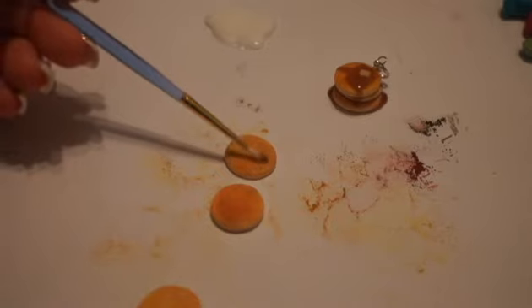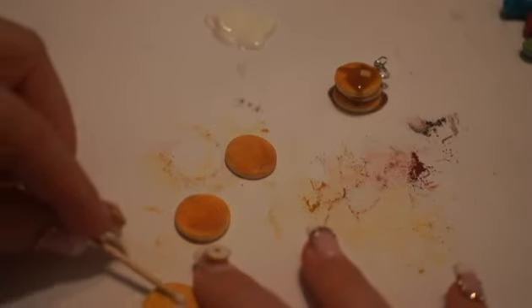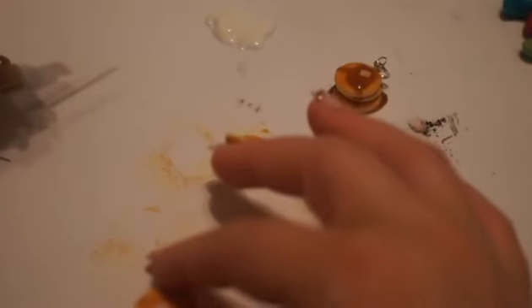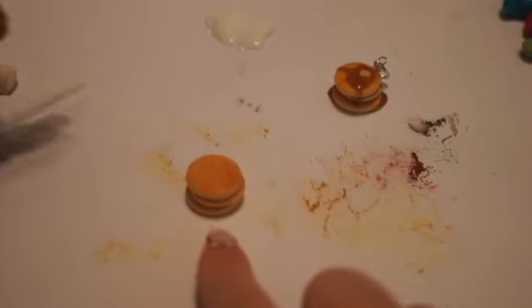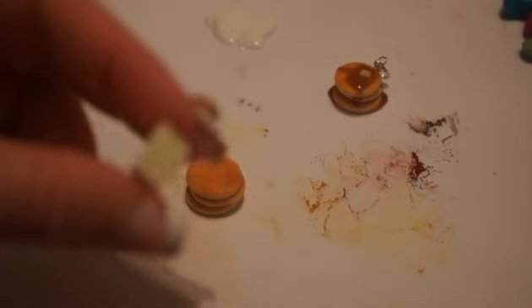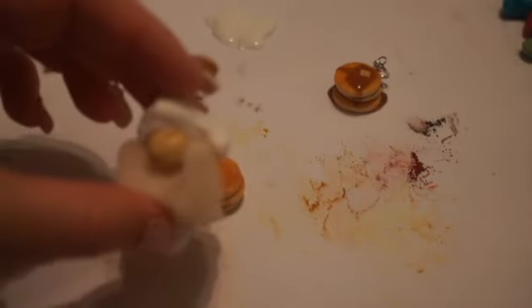For the top pancake I might come back and add a little bit more color just in case the toothbrush took any off. I'm going to take a toothpick, dip it in some TLS, and put it on top of the bottom pancake and the middle pancake — this acts as a glue. Then I start stacking the pancakes. I usually offset them just a little bit from each other so it's not a perfect stack.